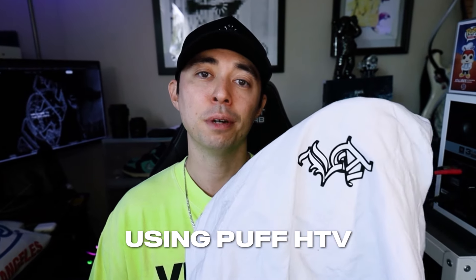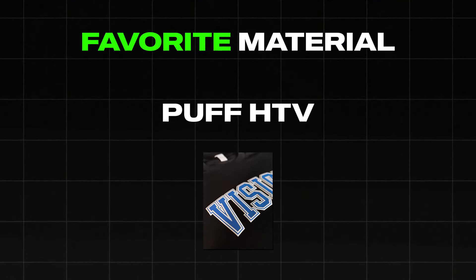Want to learn how to make clothing like this using Puff HTV? Let me show you how. What's good everyone? Welcome to the studio. Today I'm going to be talking about one of my favorite materials that I use — Puff HTV.